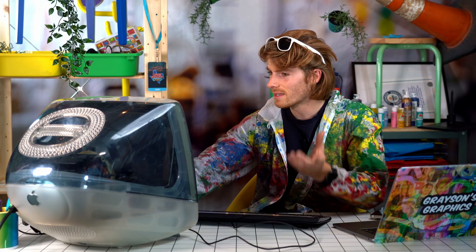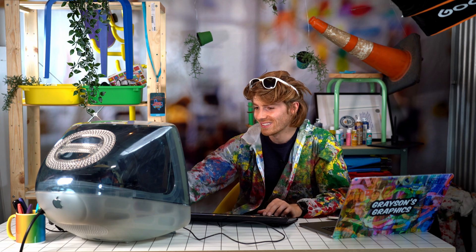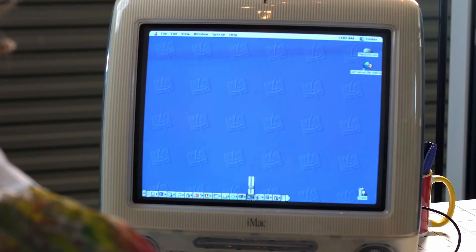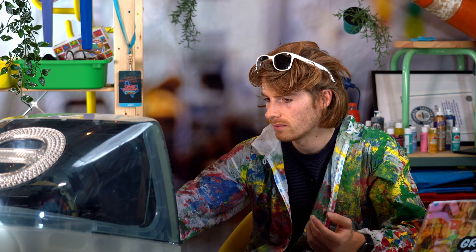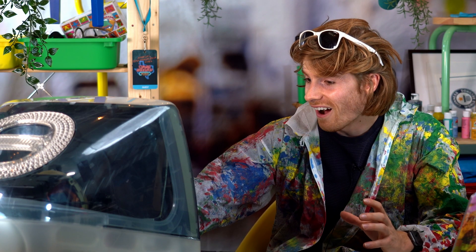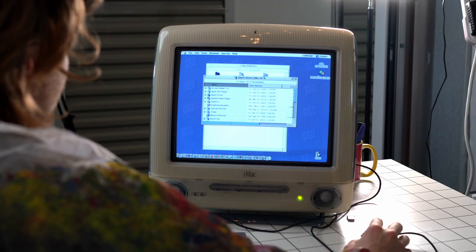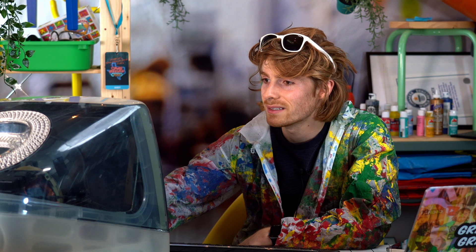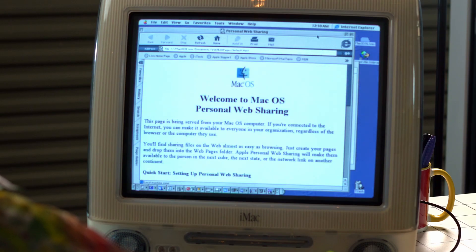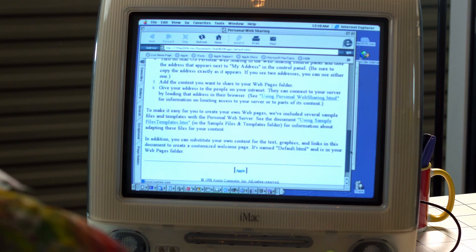This is an iMac G3 in Blueberry. It's from 1999. I picked it up for about 50 bucks. Here's the front, here's the back, here's the side of it. Now let's go ahead and start her up. Okay so this is the desktop. Welcome to the 90s. I really don't remember how to use this at all so this is going to be a little bit of a challenge. Let's click around a little bit. Oh god that was freaking loud. This is as bare bones as it gets — there is nothing on this computer. Internet Explorer? They didn't have Safari? This is what the internet looked like in 1999.